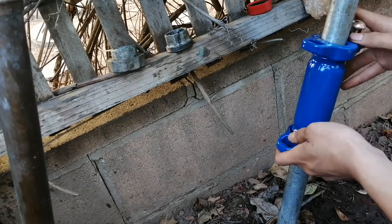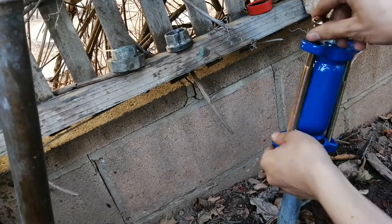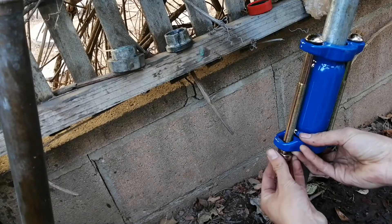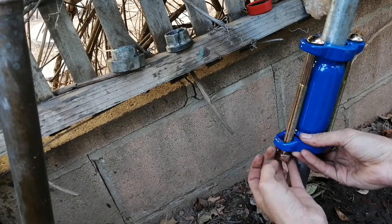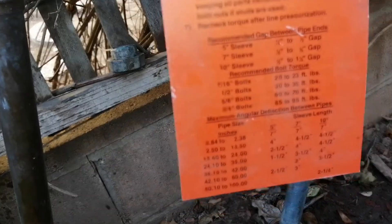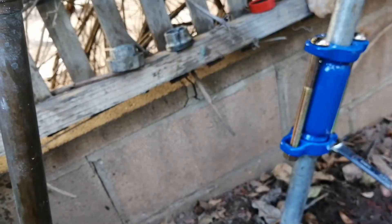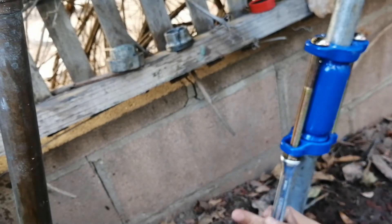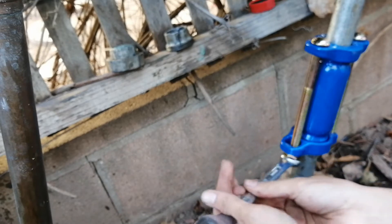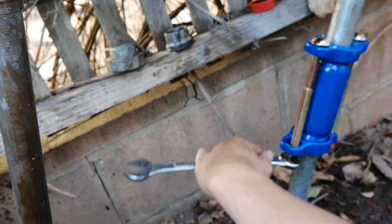Next I just put in the bolts and the matching nuts. Then you just tighten according to the guide. My one inch coupling has half inch bolts, which means 30 to 35 foot pounds. I'm just going to tighten it as hard as I can. You tighten both nuts, but you have to alternate — don't tighten one all the way down, then tighten the other.